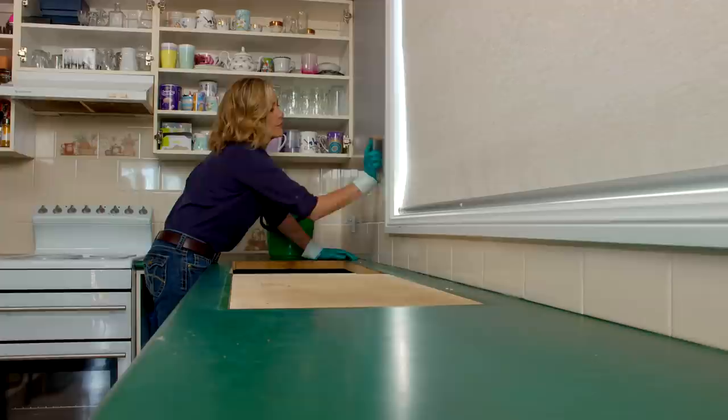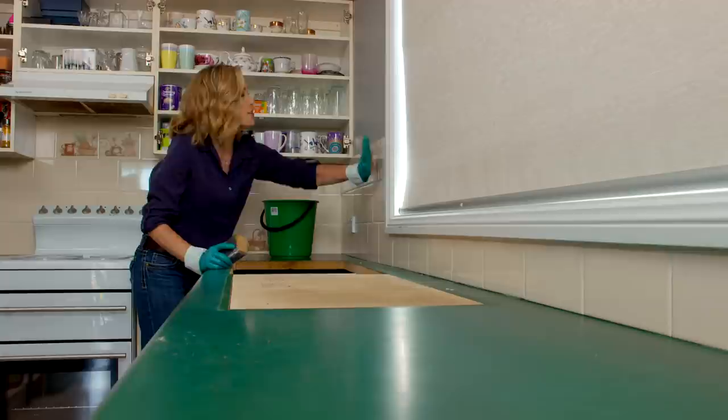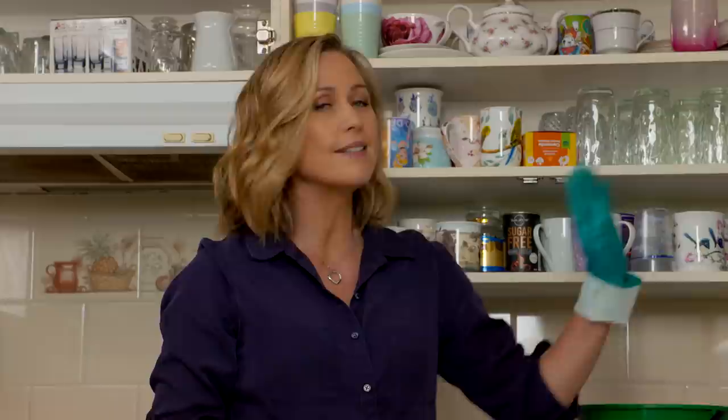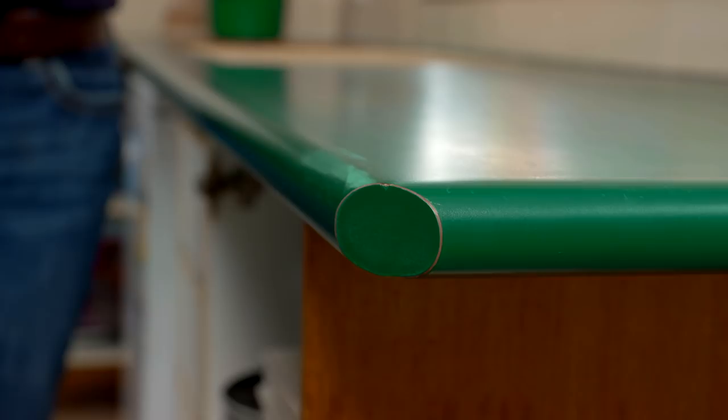If you have a tiled splashback that's in good order — none of the tiles are coming off and it's nice and sound — you can actually paint over them. This is especially useful if you've got old feature tiles, because they're what really dates a kitchen. What I'm doing here is using a 400-grit sandpaper to put tiny fine scratches on the surface, which is what's going to help the paint to stick.